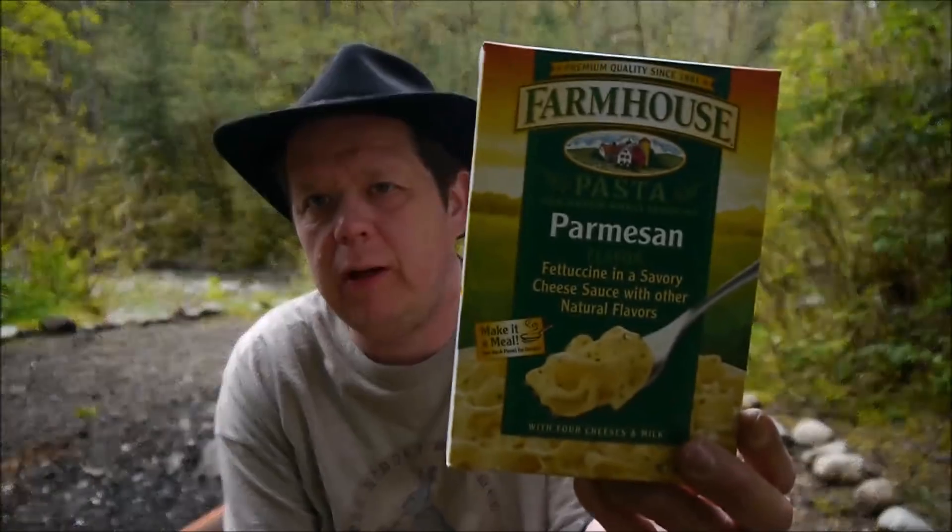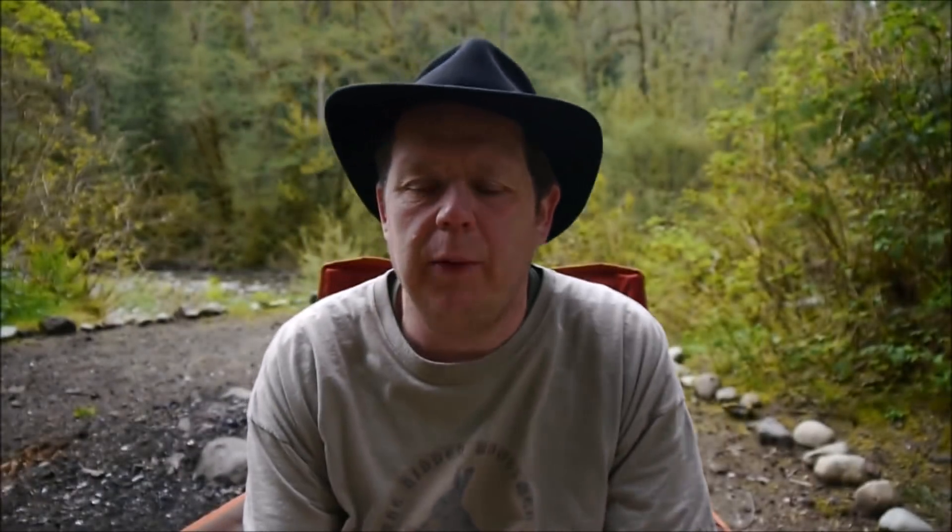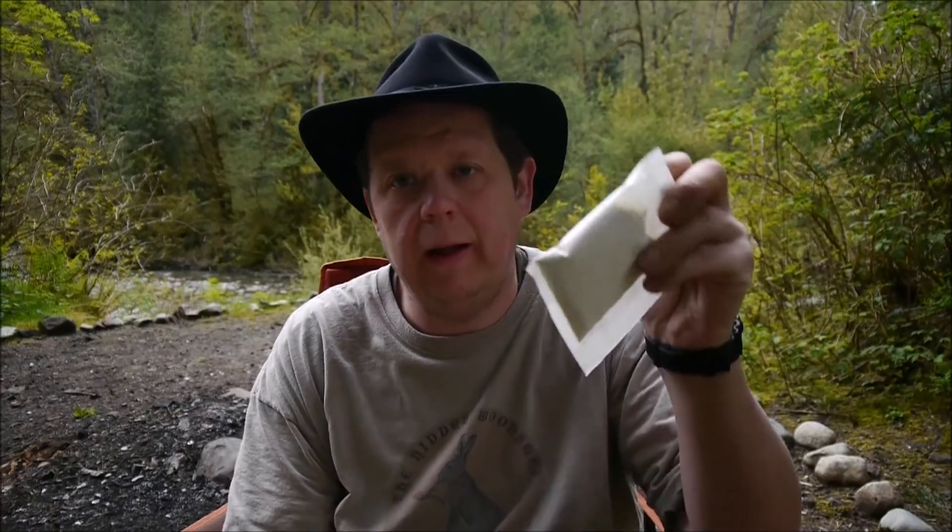I found this at Winco. I believe it was $0.79 or $0.65 — it was on sale, so I figured why not? All the pastas — it's not in a bag, it's all loose in the box. Then I've got to pack it and make sure not to dump that.